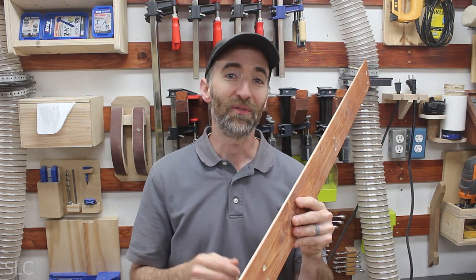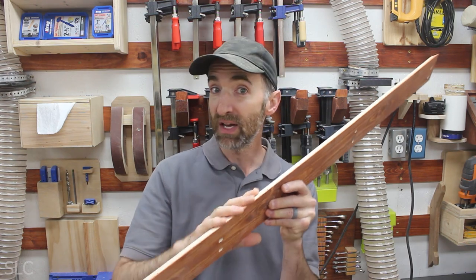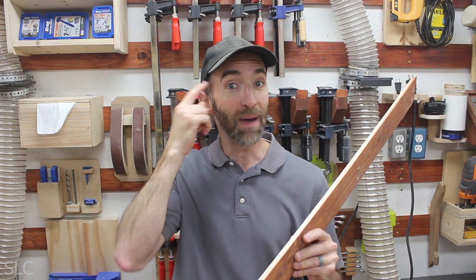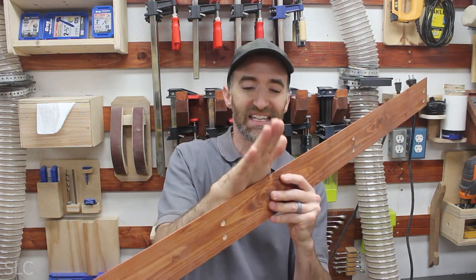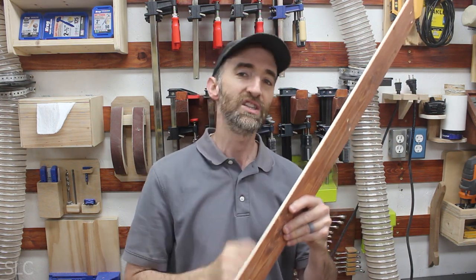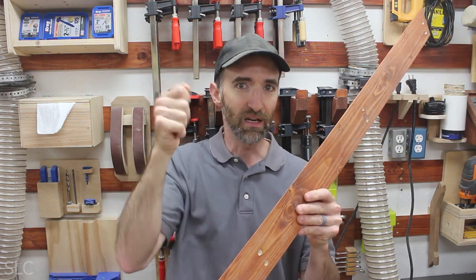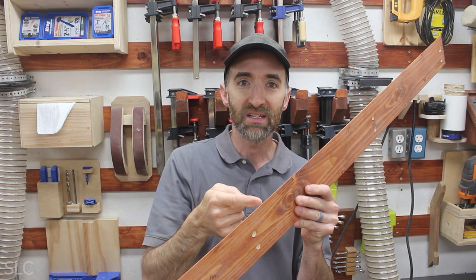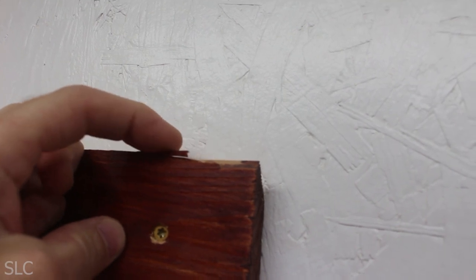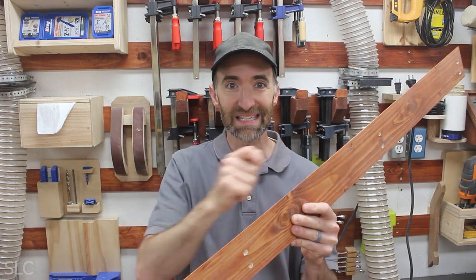Now when I first started getting serious about French cleats, I wanted everything to fit nice and tight up against the wall. So when I was cutting these out on the table saw, I left these nice and sharp right here on the edge — in my head, leaving that sharp would have a nice tight fit and everything would fit perfect up on the wall. But there are actually a few reasons that's not a good idea. If you were to put your cleat up on your wall just a little bit off center, you could dent these edges, deforming it. Or if you pull it a little bit awkwardly, you could break off edges, making your whole cleat system less effective because you have rough edges along the whole sliding system.